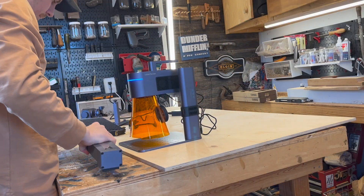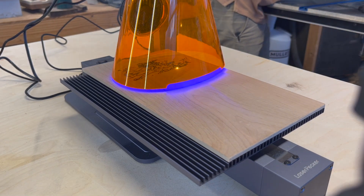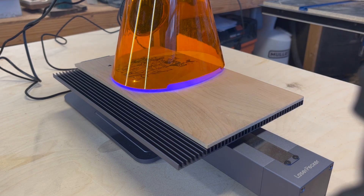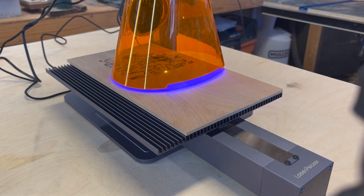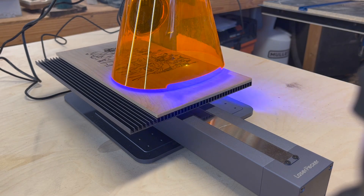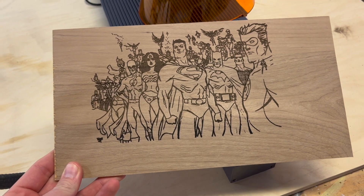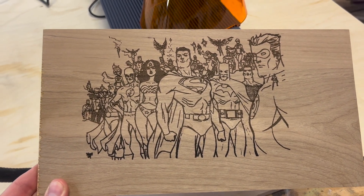The next accessory is the slide extension — it does long-form engraving and larger photos. The LaserPecker does 8K resolution, meaning if you're using the slide extension with a well-done photo, you can engrave that photo and it'll look as if it was printed, yet it's engraved permanently onto whatever object you chose. This cartoon is obviously not an example of that.